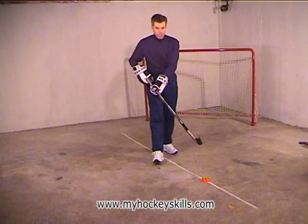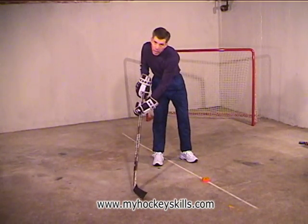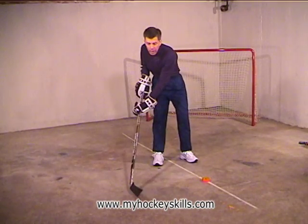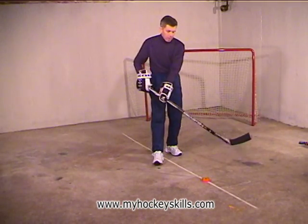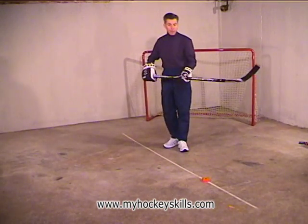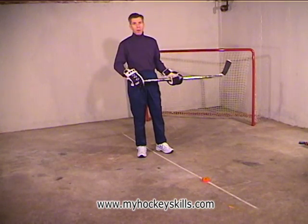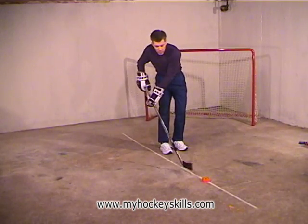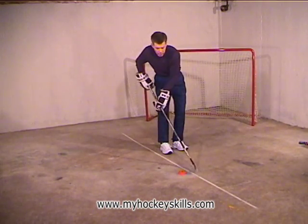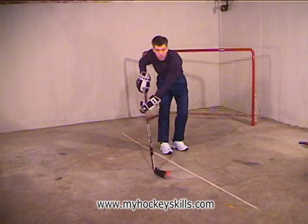As we do the basic dribble here, we need to remember that as we move the stick back and forth, the blade is rolling back and forth, and both hands are turning back and forth. Your hands will be proportionally apart to the size of your body. Now we have a piece of tape on the floor to guide us. I stand on the line, and whatever side my stick blade's on, this tells me where I need to be. Then my stick comes over to the other side, and I'm going to dribble my puck right here.